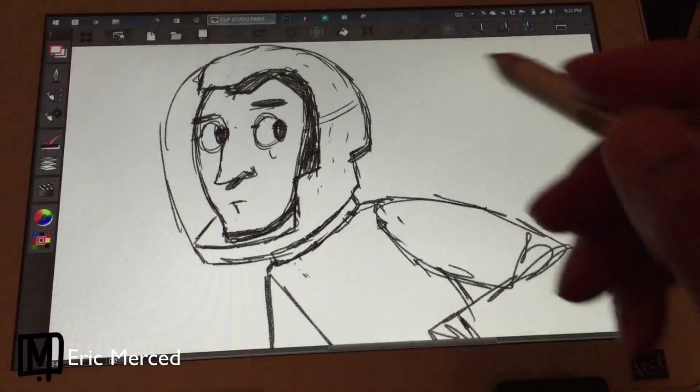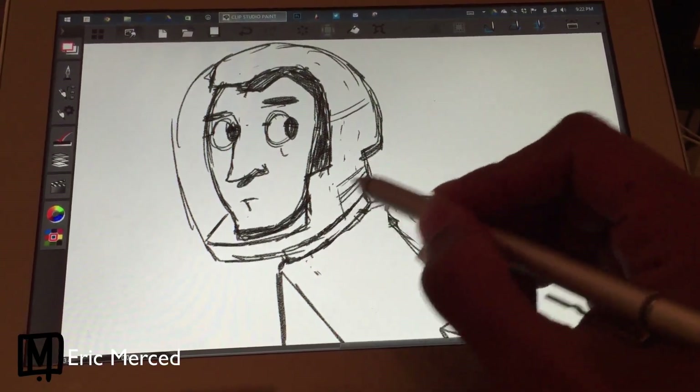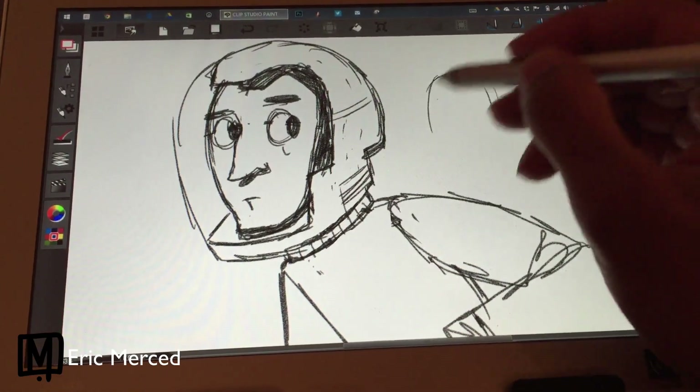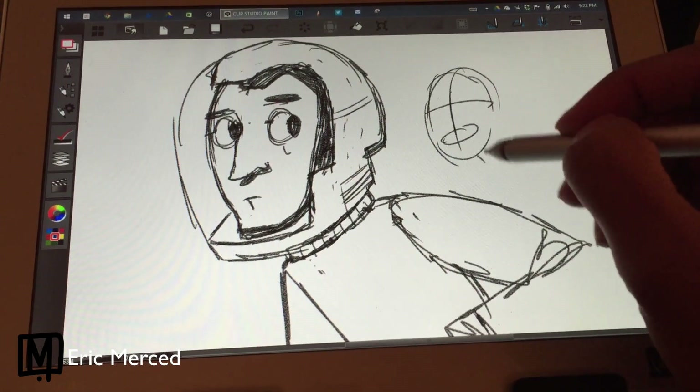I was a little nervous about getting it, but once I got it and began to try it, I immediately fell in love with the tablet. It's not a perfect tablet — neither is the Surface Pro 3. It's definitely no Wacom tablet as far as the feel of the glass, where Wacom tablets have that textured feel that gives a little bit of resistance to the pen.